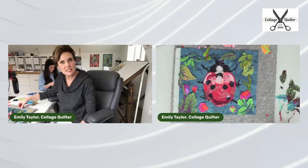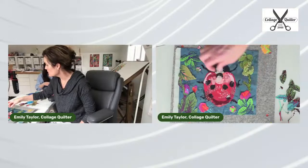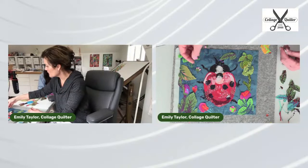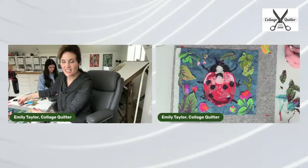Oh look at those little buds that Amelia just cut out for us — they're so cute. Those are perfect. Aren't those just the perfect little touch for this design? I love those.